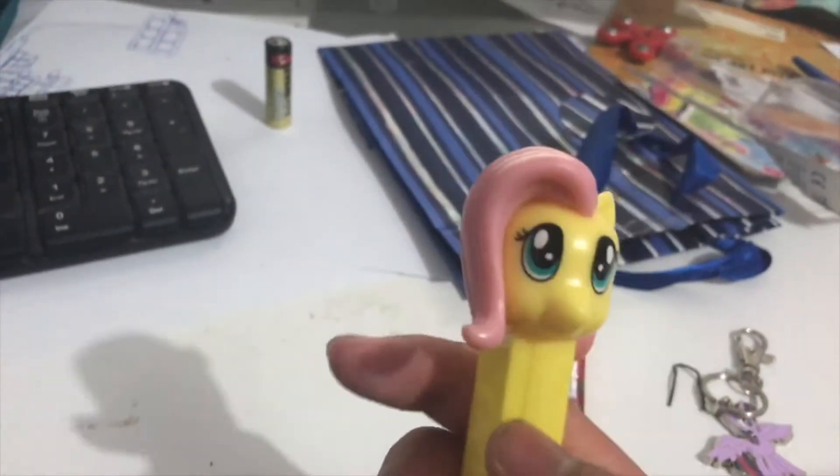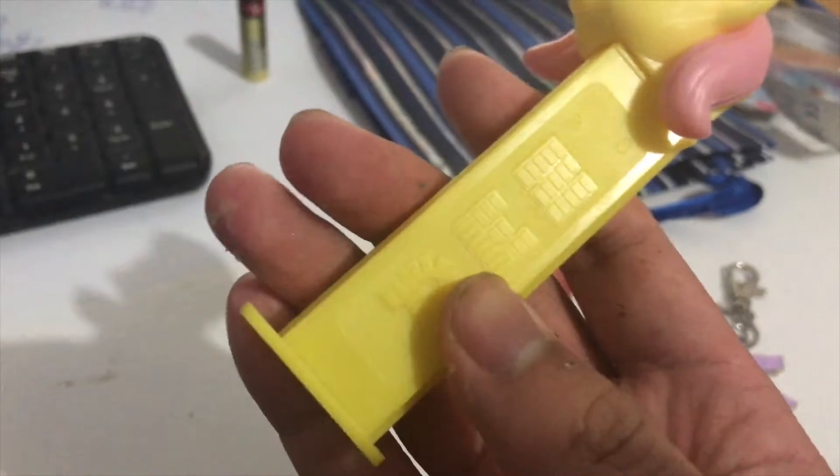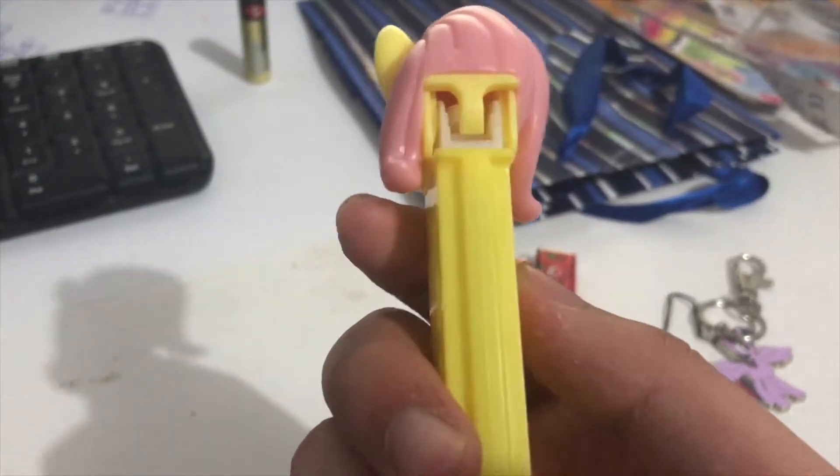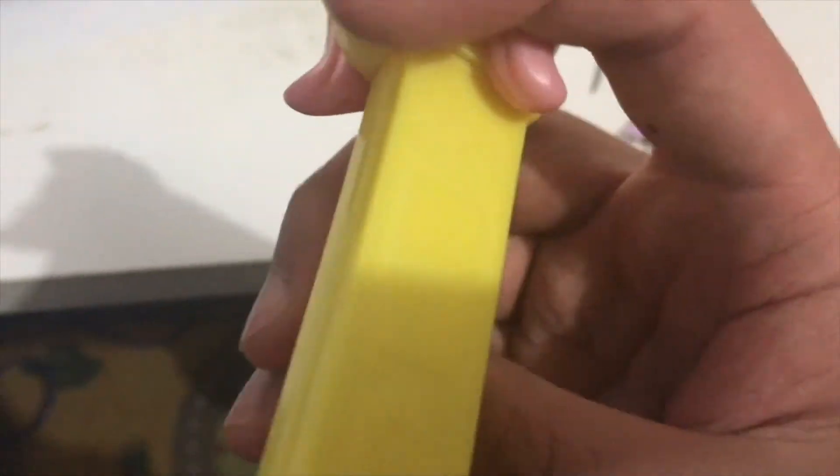And that is the back to this one. Fluttershy on the front, and on the right side is the Pez. Same on the left. Nothing on the back, and the main part is on the top. Inside is a little thing with a hole in it. On the bottom is the number.